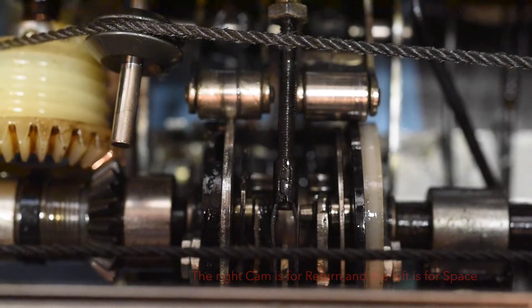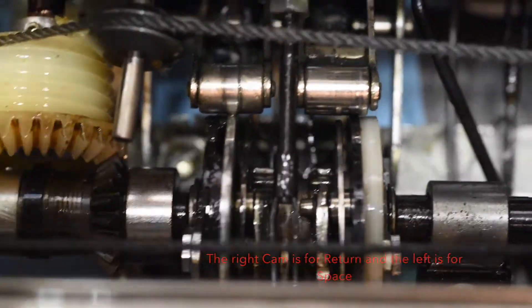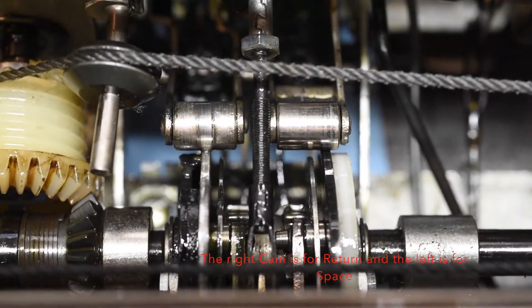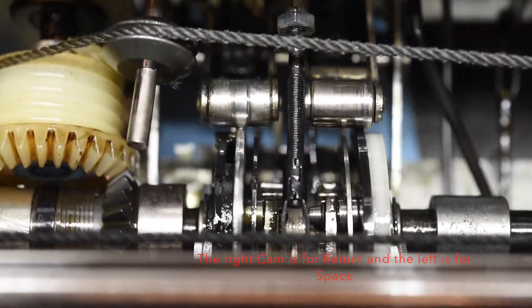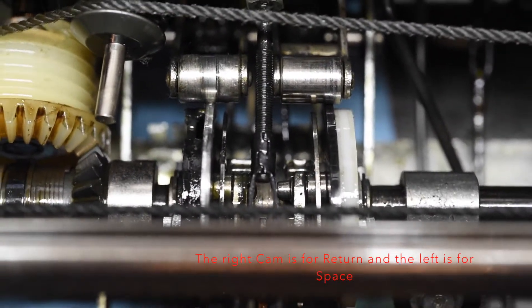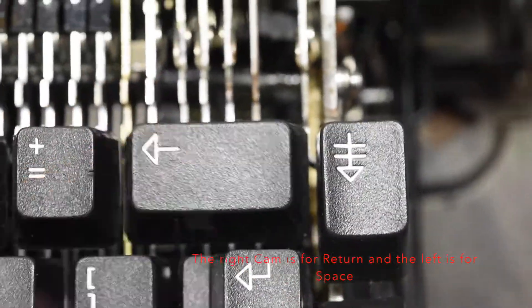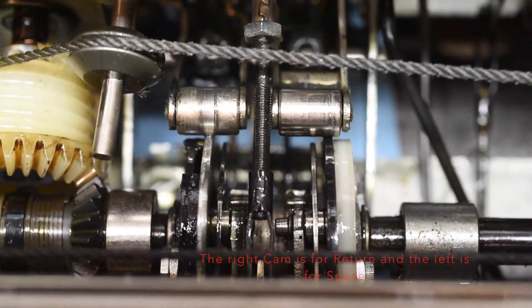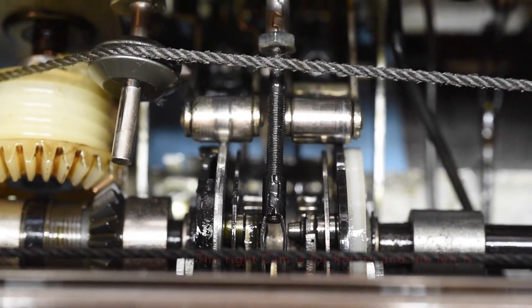Two other important components: going from right to left on the actual main shaft on the rear of the machine, inside the housing to the right of that white gear with the string — those are actually cams. The right one is the actual return or backspace cam. So whenever you press Enter or Backspace, it'll actually engage this cam. One of the main problems you might find is that you're unable to actually return the carriage or even backspace.